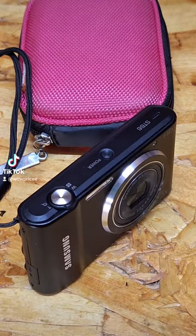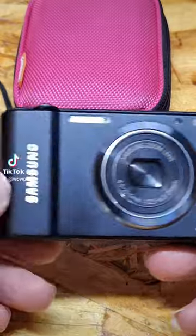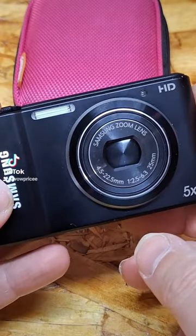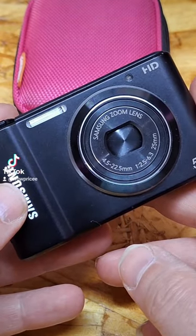Hi guys, welcome to the WoW Prize. Today we have another camera for sale. It's a Samsung ST66 zoom in zoom out camera, which is 4.5 by 22.5 millimeter.